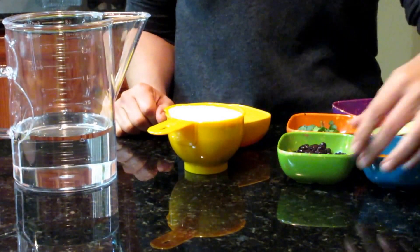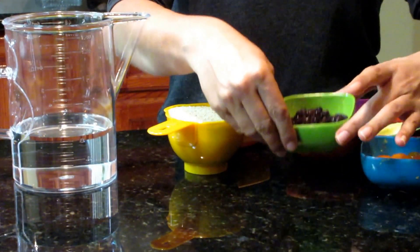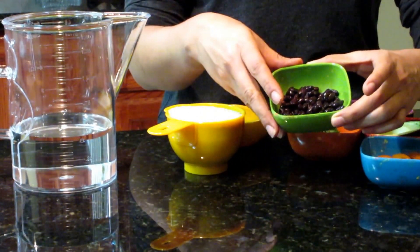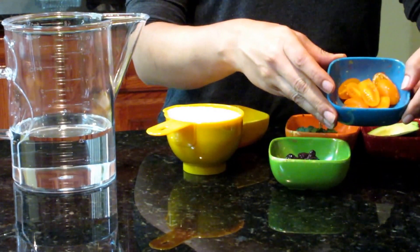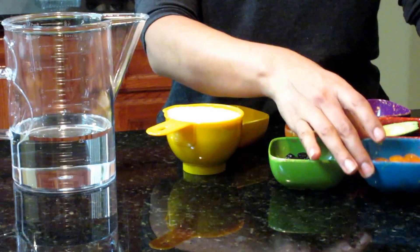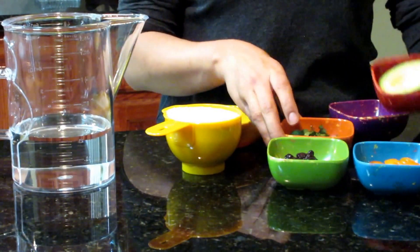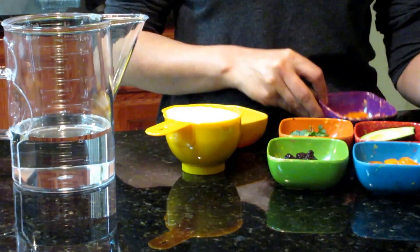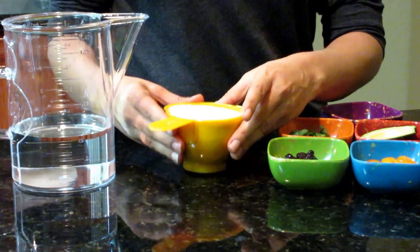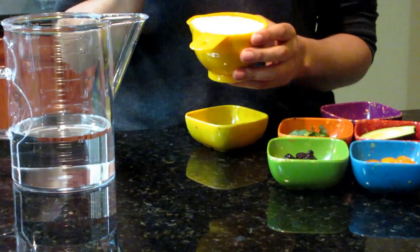After it's cooked, I will be adding some ingredients. I'll add some black beans — as many as you like — and some cherry tomatoes, also as many as you want. Some cilantro, and for me I cannot go without avocado and some bell pepper. This is what I'll be adding at the end.